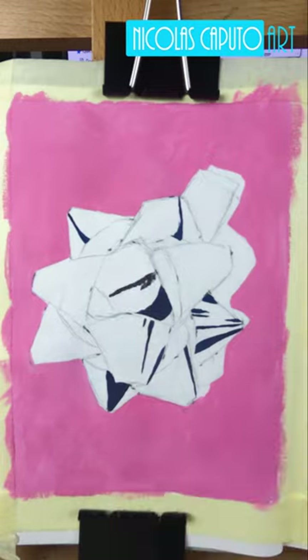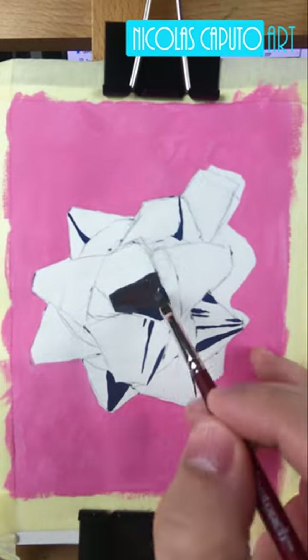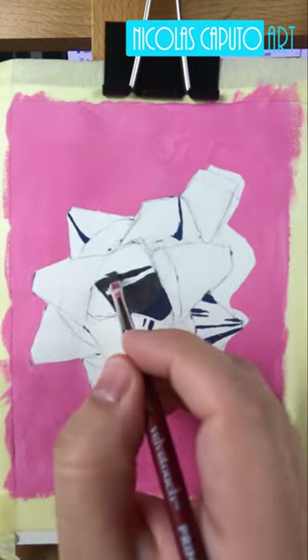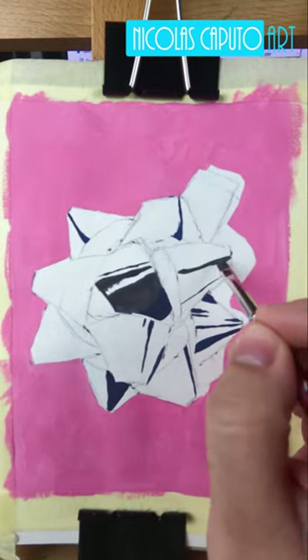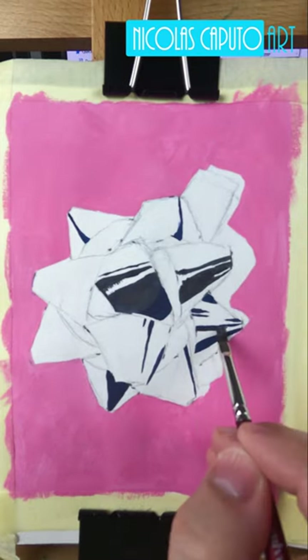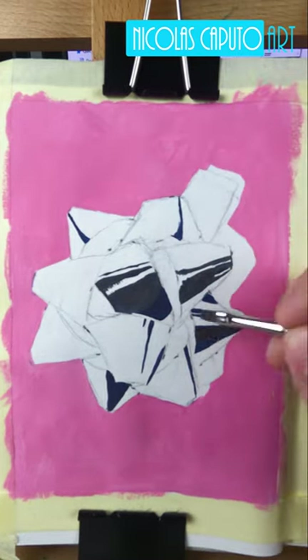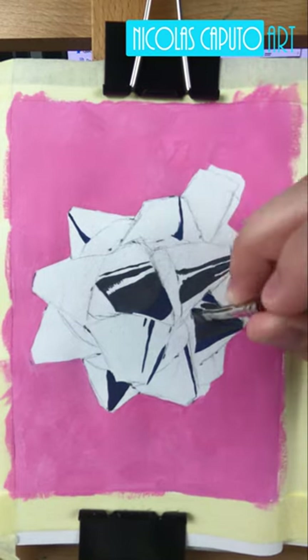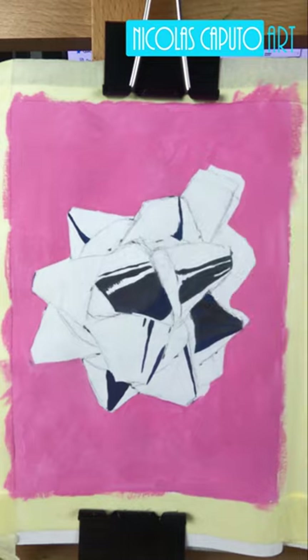It was a festive type of painting so I wanted to give it a try. It also allowed me to push the colors again, continuing my journey with gouache and trying to figure out how many different colors I can push. Overall I thought it was a great experience.